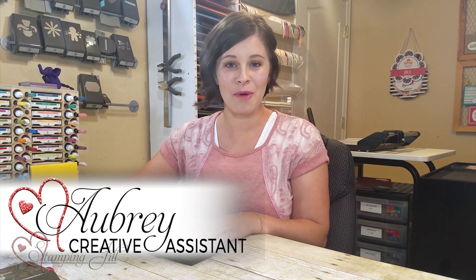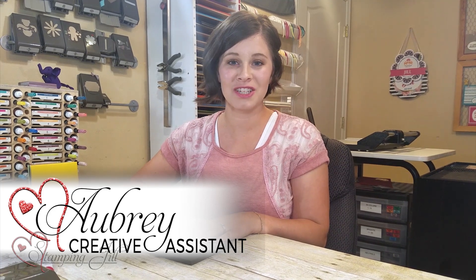Hey stampers, welcome to another week of Watch It Weekly Wednesday. I'm Aubrey, and today I'm excited to share with you a new stamp set suite that is in the holiday catalog for 2017.